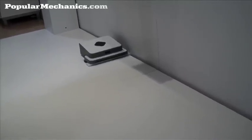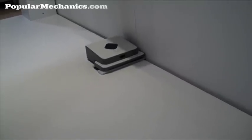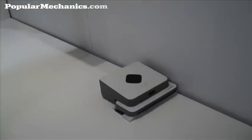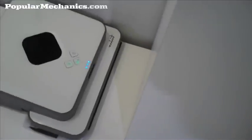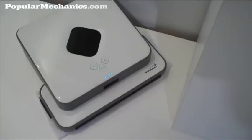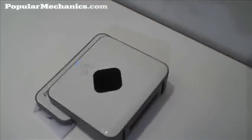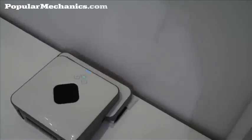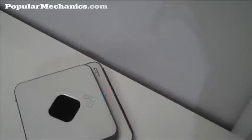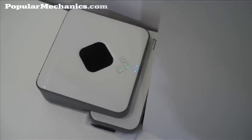Eventually it goes around and edge-cleans the whole room as well. If there are obstacles in the way, the mapping helps so it wouldn't keep running into the same stuff. Another thing that makes this cool is its ability to deal with corners. Because it is square in shape rather than round, and instead of using a brush to sweep out corners, it's square with a square pad — so it constantly hits the corners, which is where you've got a lot of the dirt.